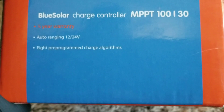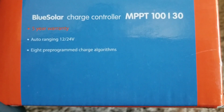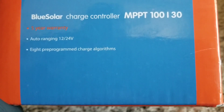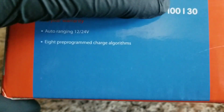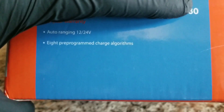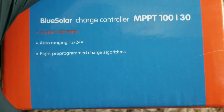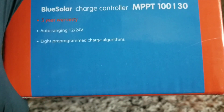This charge controller only operates on 12 and 24 volts. Anything with Victron at the 150 or 200 series can run 12, 24, and 48 volts. The only MPPT model that works on 12, 24, 36, and 48 volts is the MPPT 120 — that's the only one in the Victron lineup that does all four voltages.